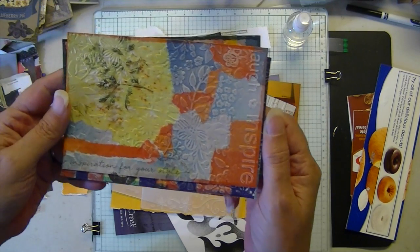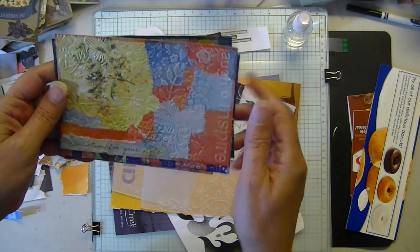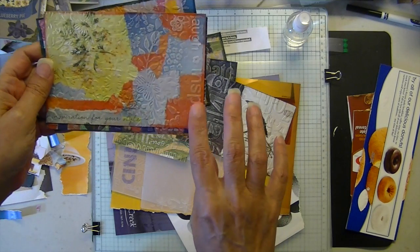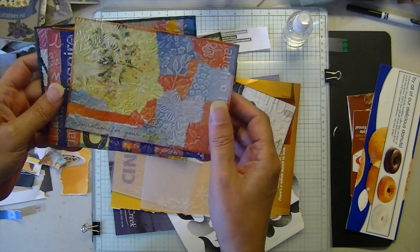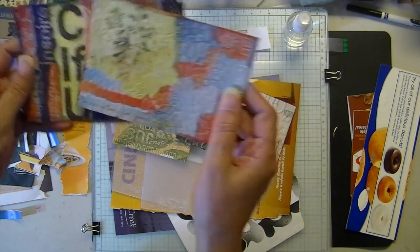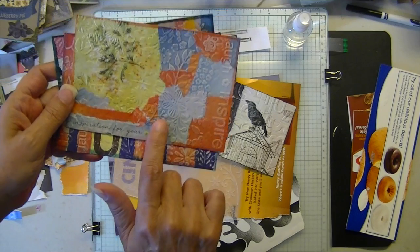So I thought I would try one with medium tones. I used two embossing folders - I'm going to show you how I layered those in a minute. I love this. Love the mosaic.